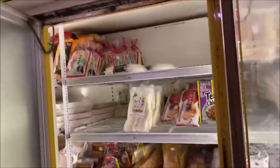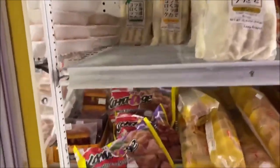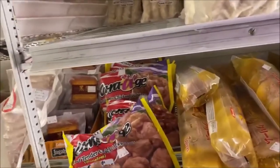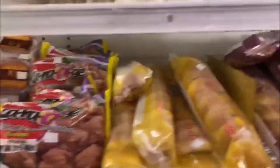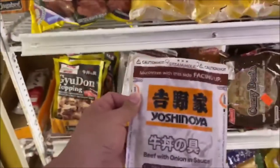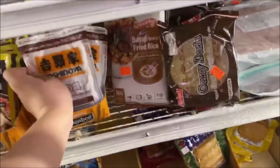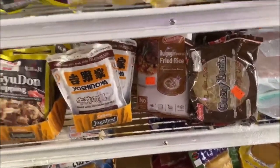We have a lot of fried items — you can just fry the koroke or the karaage. We have Yoshinoya here, which a lot of people don't carry. Just heat it up and put it on rice. We also have bento boxes and side dishes.